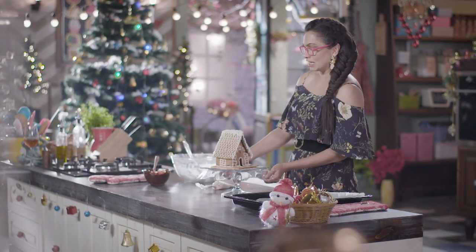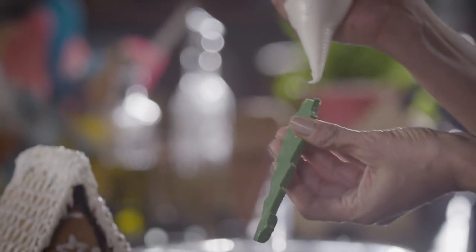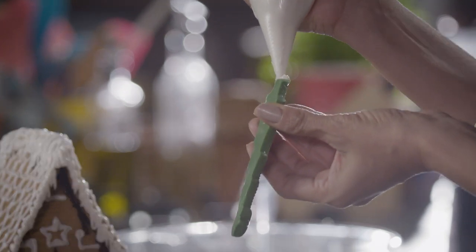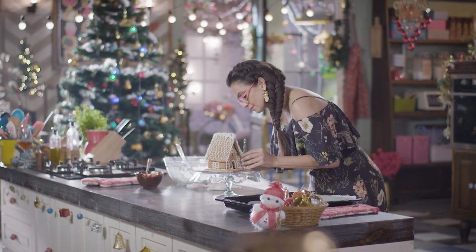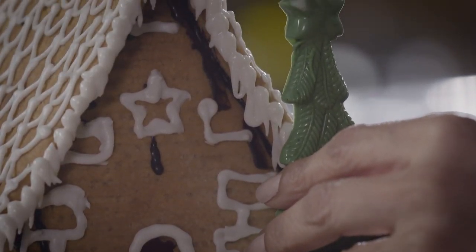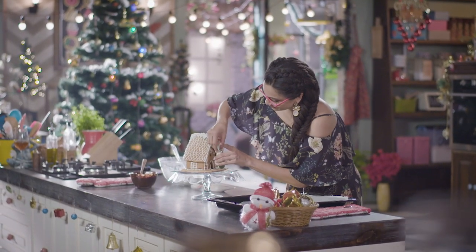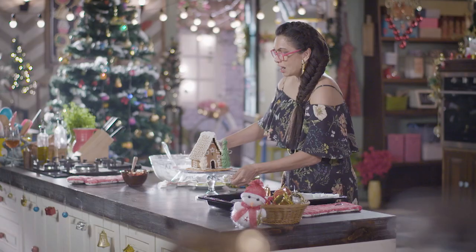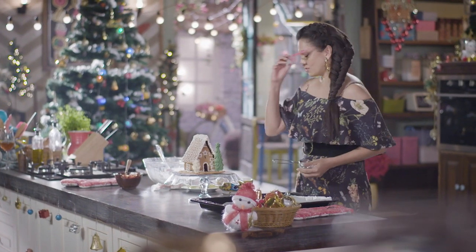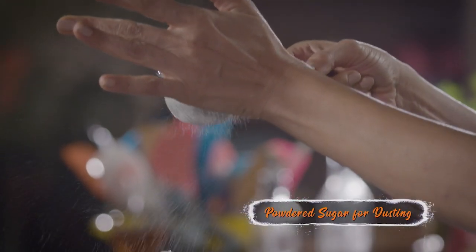It looks nice, right? Now let me get my reindeer, Santa, and my Christmas tree. This is white chocolate that has been colored. I'm going to put some more royal icing here so that it sticks. And Santa. Our little gingerbread house is ready and we're going to have a very merry Christmas.